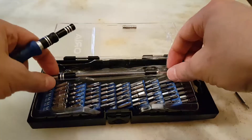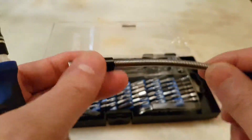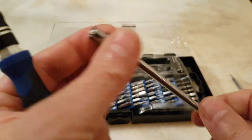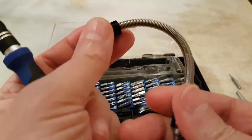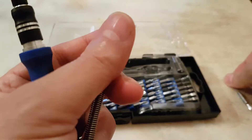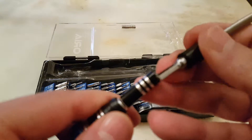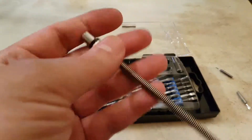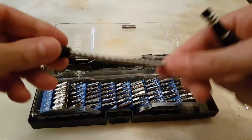It also comes with a flexible tip extender designed for hard-to-reach areas. This one is also magnetized — you connect it to the handle and then use it however you need.